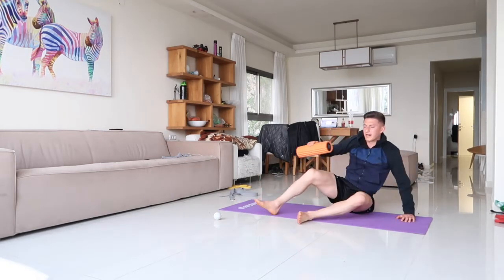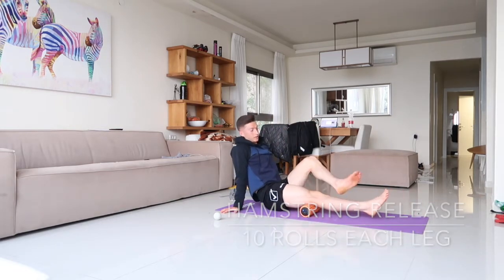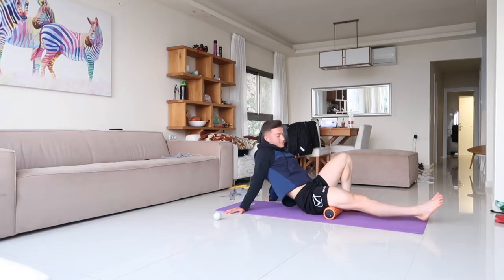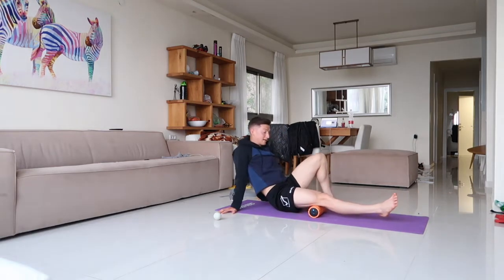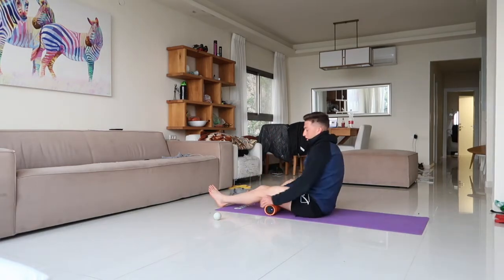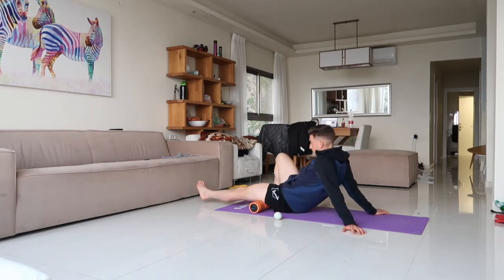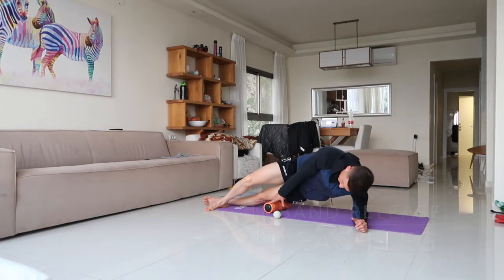Now I want to hit the hamstring — the back part of the leg. Put your hands on the ground if you can. If you have a higher pain threshold, put one leg over the other and rock. We want to get that whole back of the leg. If you have really tight trigger points or pressure areas, you can dig in there with the lacrosse ball. Next thing is the IT band — the side of the leg.